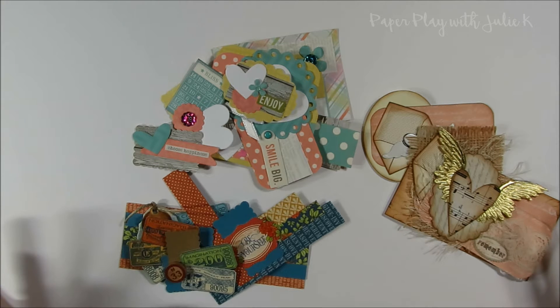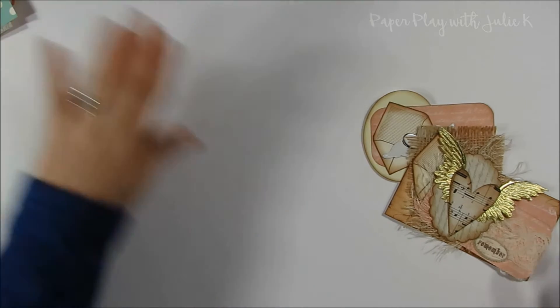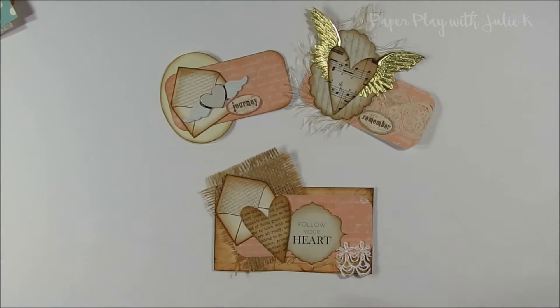Here is a wide variety of cluster embellishments that I've made over the past couple of weeks using paper scraps. The nice thing about cluster embellishments is that you can use them in so many different projects — you can add them to your junk journals, cards, bag toppers, scrapbook pages, mini albums. There's just all sorts of ideas, and I do love using these embellishments for all sorts of different reasons.